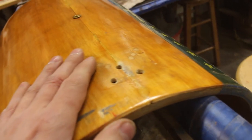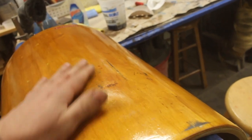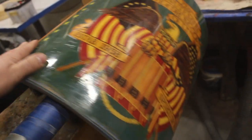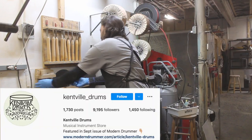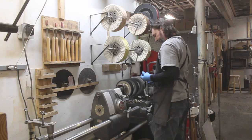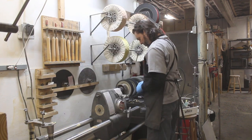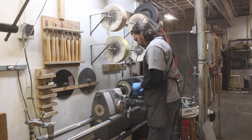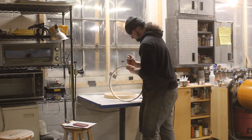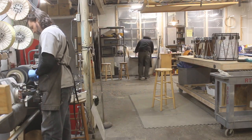Trying to color match the plugs with some trans tint. This drum has been through it — dense dings, gouges, multiple holes, cracks. I wonder how old it is. Our buddy Steel needs 30 cast feet and he doesn't want to polish them — neither do I — but here we go.